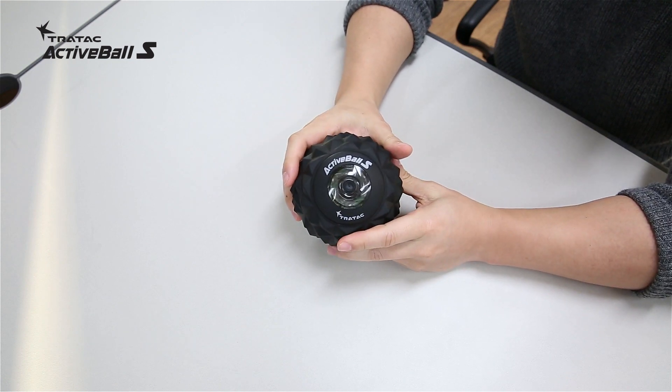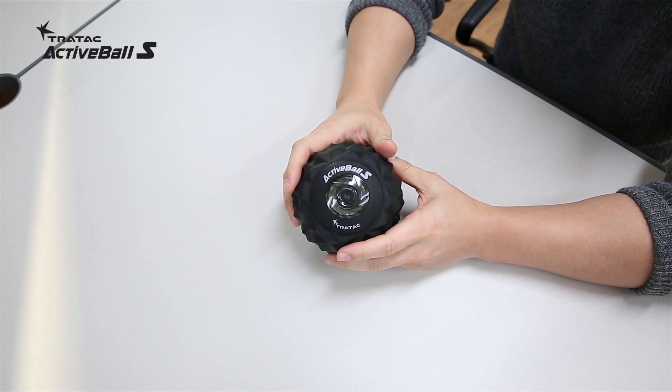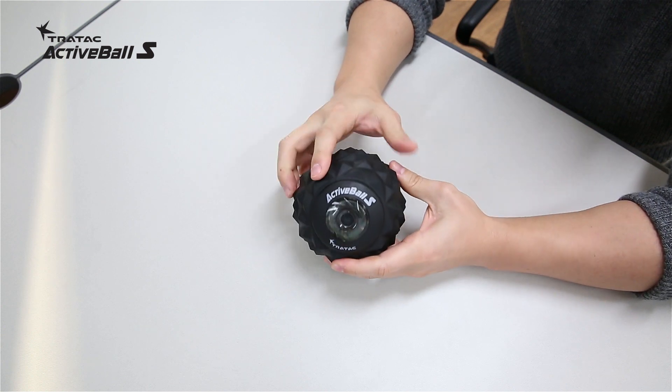Well, this is what I have for you today and I hope you guys have a better understanding of Active Ball S now. Cheers, guys!